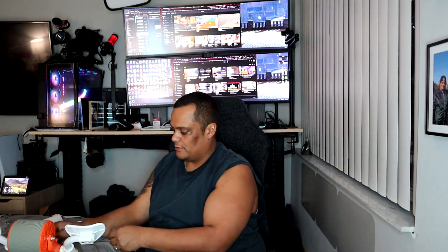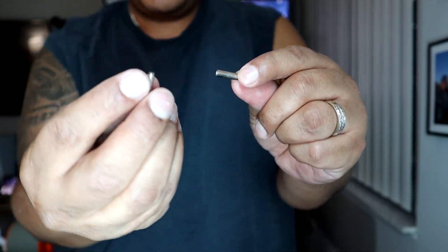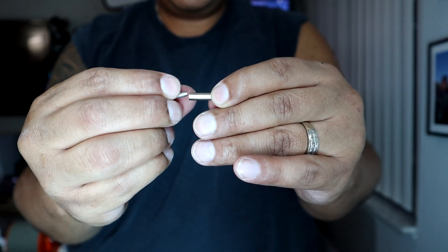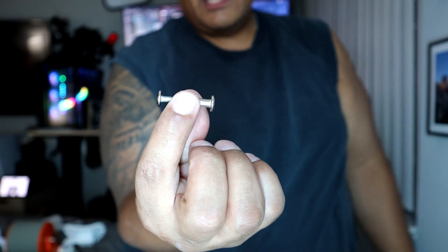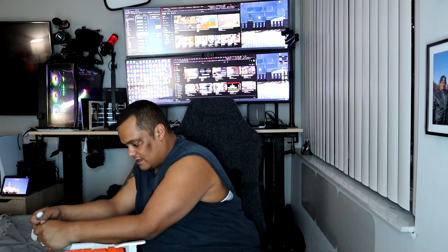They do provide you an extra set of bolts. Basically, this tube goes in on one side right here — you put the tube in, and then this is the screw part that goes on the other end. They both use Allen key wrench sockets on the end. You put this on one side, put the screw in, and tighten it until it's all tight. They give you an extra bolt in case you need it. Then basically you just put your elbows here and roll back and forth.